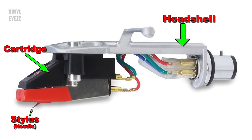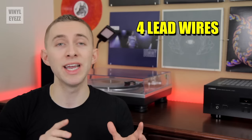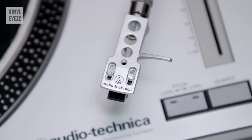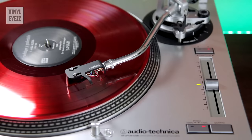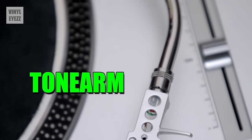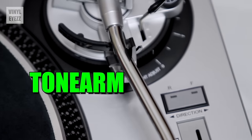The head shell is another important part. It connects to the cartridge in two ways: using screws on top and four lead wires on bottom. These wires are color coded in white, red, blue, and green — these wires will be important later. Now the tone arm will hold the entire assembly of stylus, cartridge, and head shell. The arm also moves along with the stylus, allowing it to ride in the grooves of the record. Essentially, the tone arm carries the electrical signal from the cartridge to your turntable.